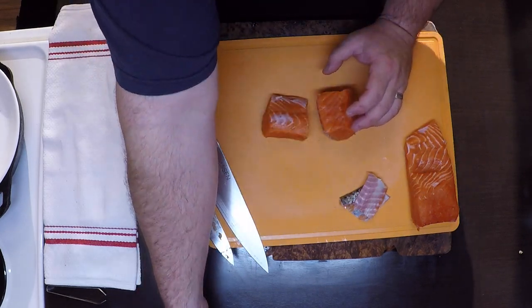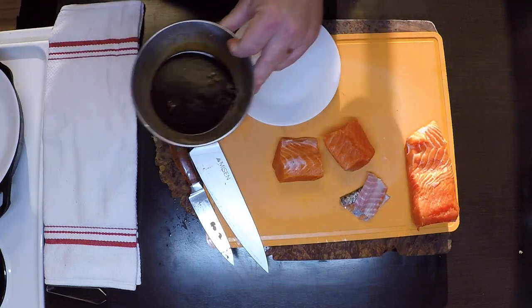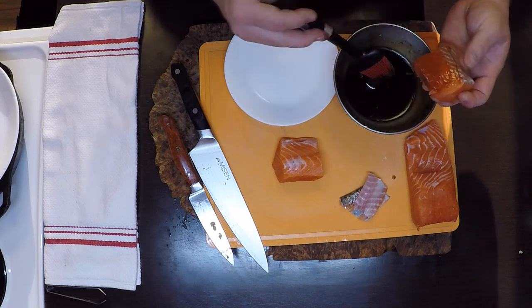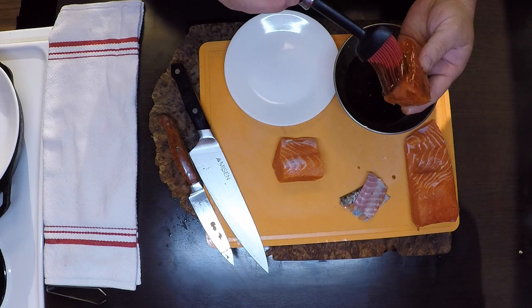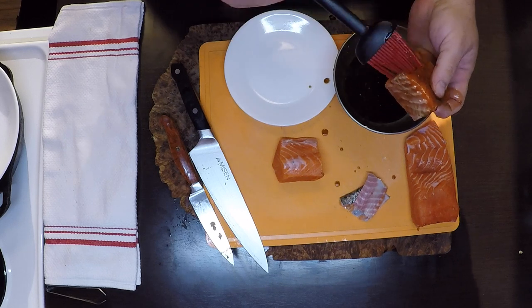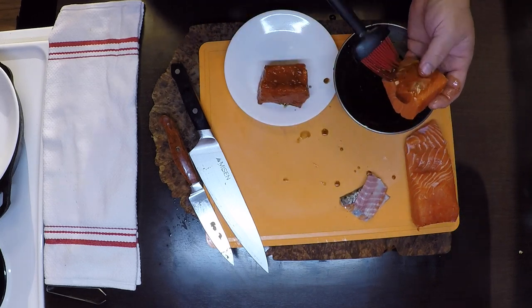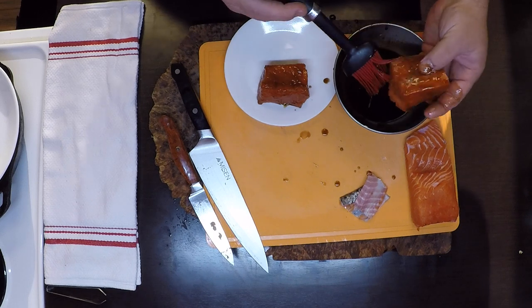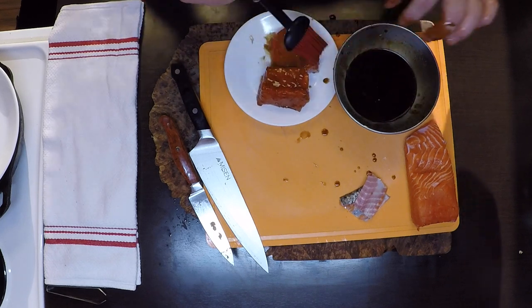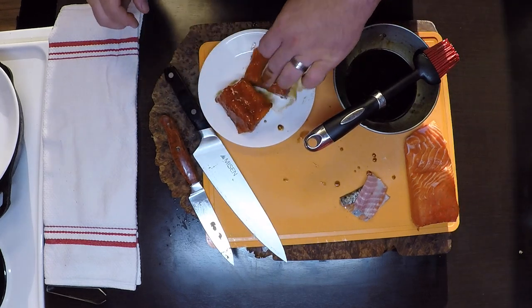These two pieces I'm going to marinate. I'm going to take my teriyaki marinade slash glaze and brush it all around each of these. It's not too heavy — this is a pretty strong marinade — so just a light coating all the way around. Now I'm going to put this in the refrigerator and let it marinate for about 20 minutes.